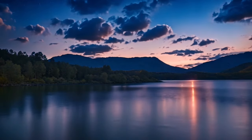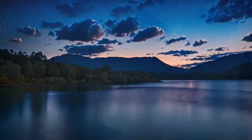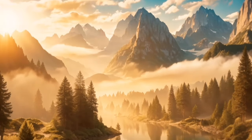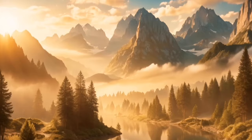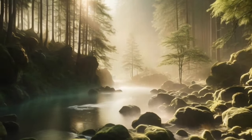Welcome to this guided meditation for the deepest, most restful sleep. If you enjoy the video, feel free to subscribe for daily guided meditation videos.